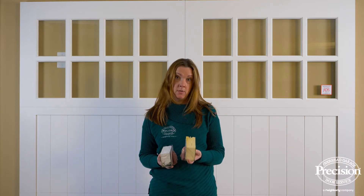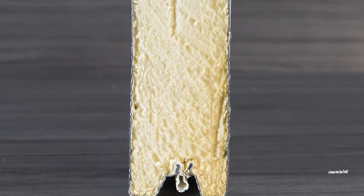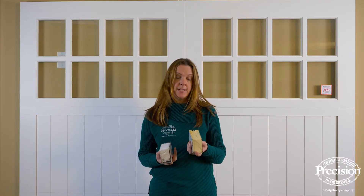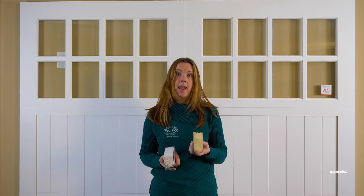On a polyurethane garage door, the polyurethane is actually piped into the interior of the garage door panel and it fills every nook and cranny. It provides a little bit more insulation and more rigidity.